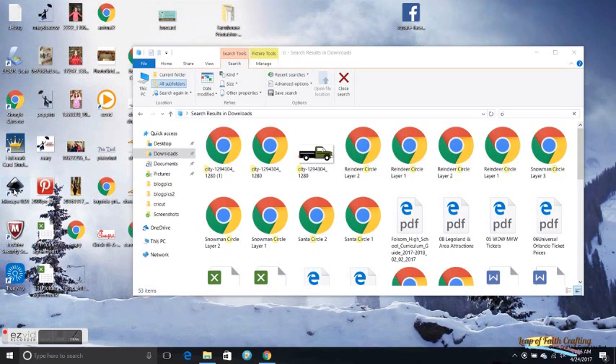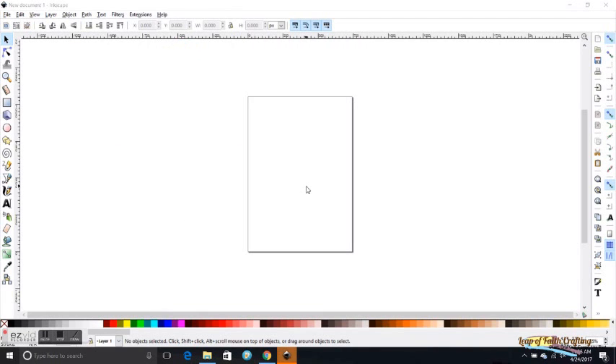Hi friends, this is Amy with Leap of Faith Crafting and today I'm going to show you a tutorial on how to use Inkscape to convert a file that you find on Google or somewhere into an SVG file.